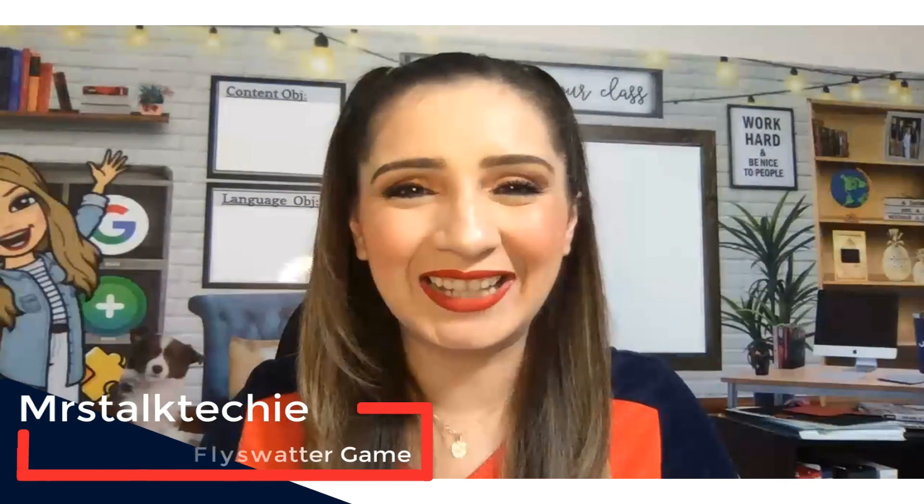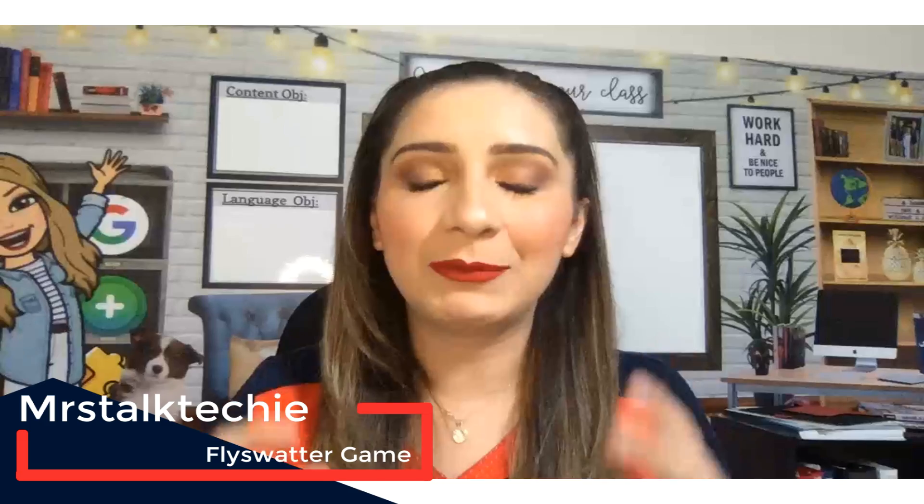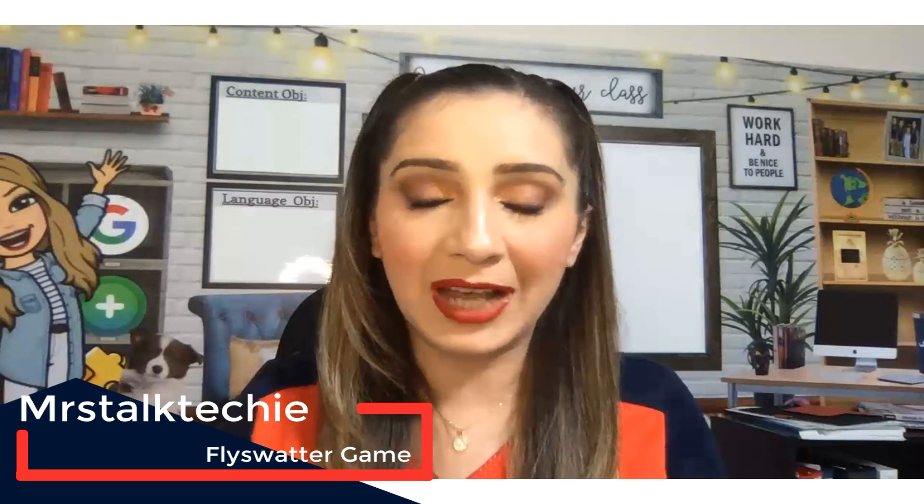Hey guys, Mrs. Talk Techie here. Thank you for joining me once more. I don't know if you can tell, but I'm super excited because I've been doing remote learning for six weeks now. And I'm not going to lie, I felt so limited and so tied down. I felt like I wasn't giving my kids the best of me. I felt like my best practices, my teaching style wasn't translating to my kids virtually.